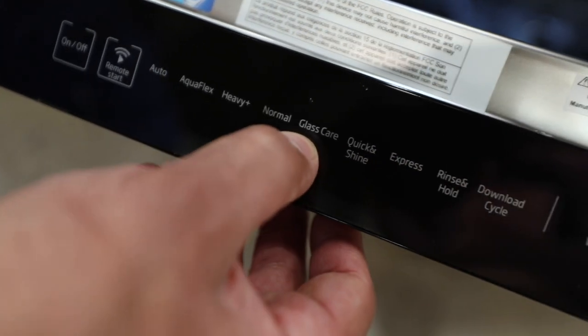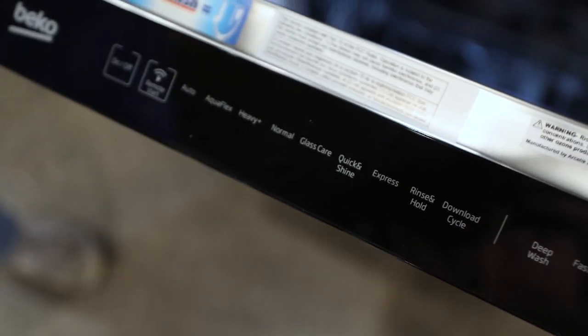Next is glass care. This really helps with your wine glasses, Pilsner glasses, and anything like that. In glass care it'll really concentrate on the spotting and the etching — kind of the things that have plagued dishwashers in the past.